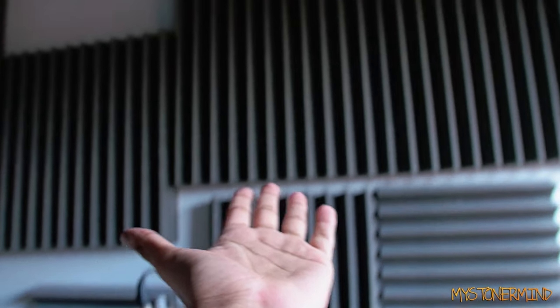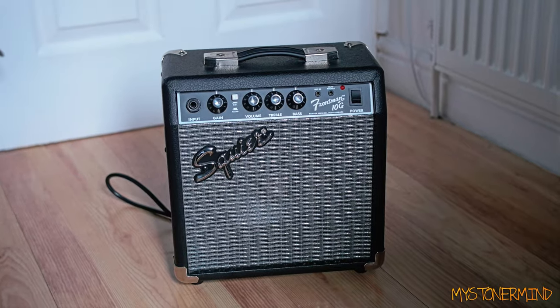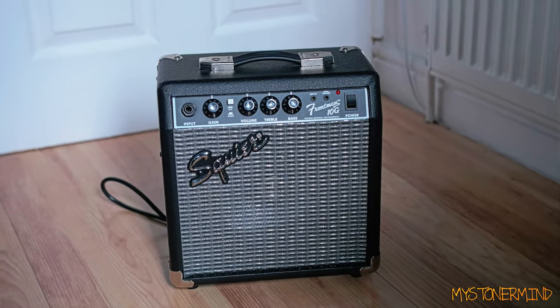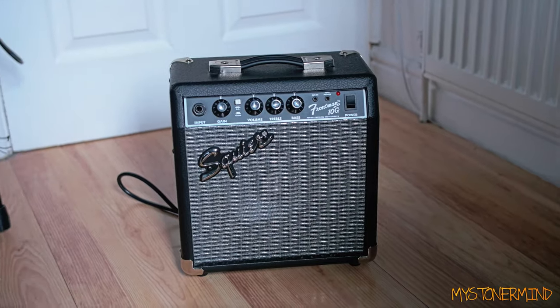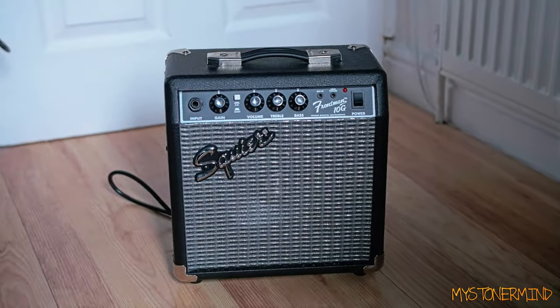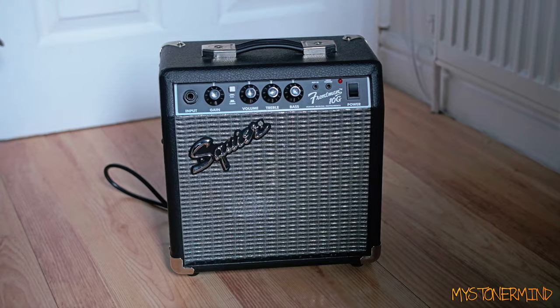Hi there! You see that right there? That's the original speaker inside of it - I blew it by accident. So this has a speaker inside of it, a 6x9, which wasn't really meant to be inside of it. If you haven't seen the video where I modified this, that's why I'm telling you now.